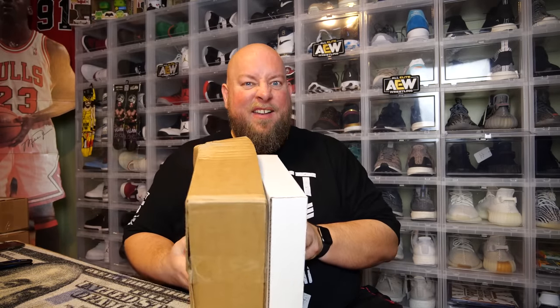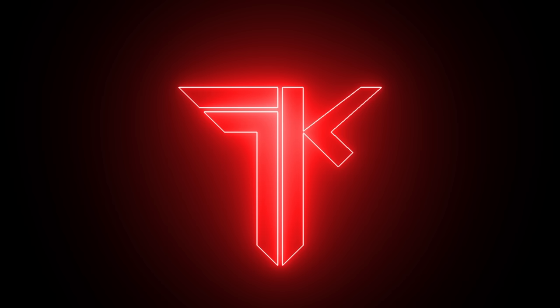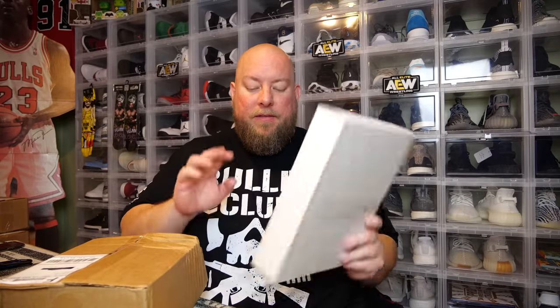Today I've got two subscription boxes I'm going to do in one video. Both of these came from the company Bambox. So this one is the July 2019 Bambox Horror Box, and this one is the July 2019 Bambox Pop Culture Box. Both of these boxes cost $35.